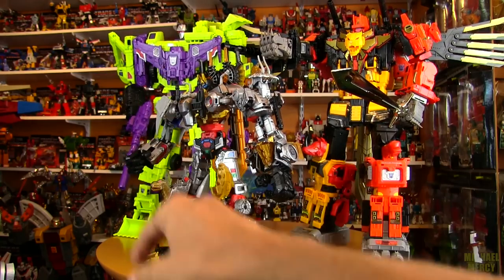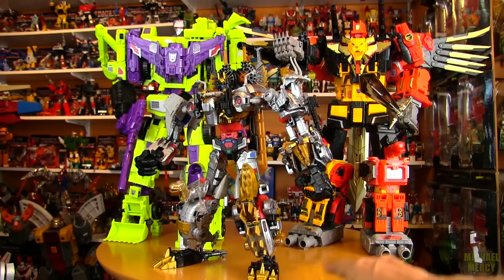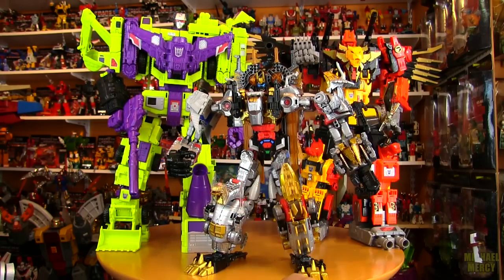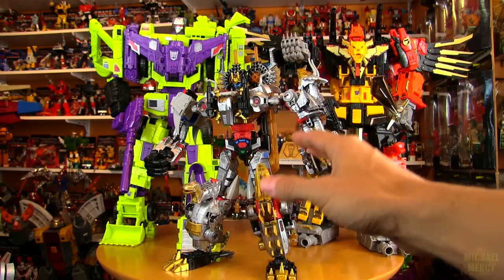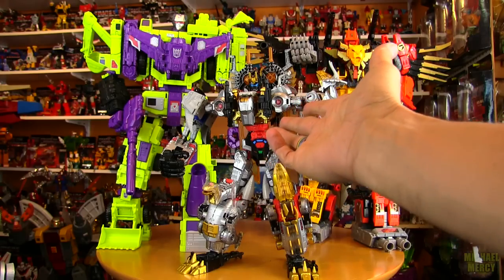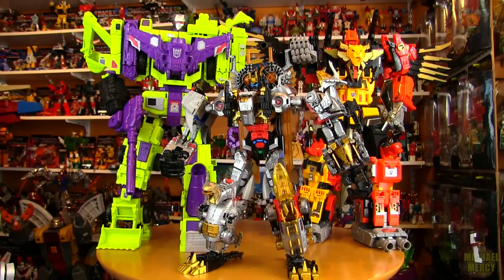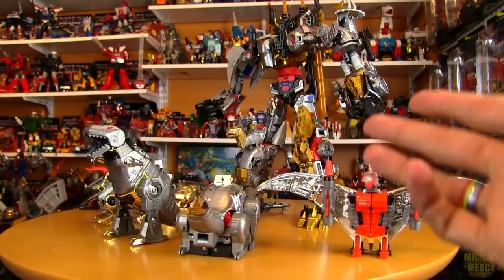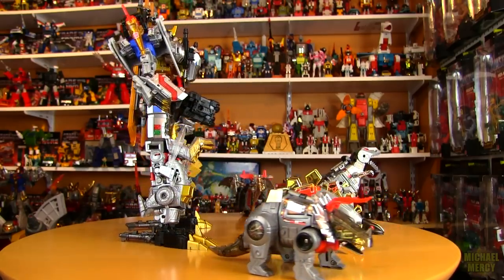Here he is with some big boys — Devastator, and I think Predaking from Combiner Wars or Power of the Primes with a couple of upgrades to fill that waist out. That seems to be an issue with a lot of official Hasbro combiners — the waist is just a little too thin. I don't know if there are upgrades for this guy to fill him out. He is quite a bit smaller than some of the other modern Transformers — it's more of a G1 scale rather than Masterpiece scale. To display him I would put him with the G1 Transformers; it would look really cool behind your five G1 Dinobots.